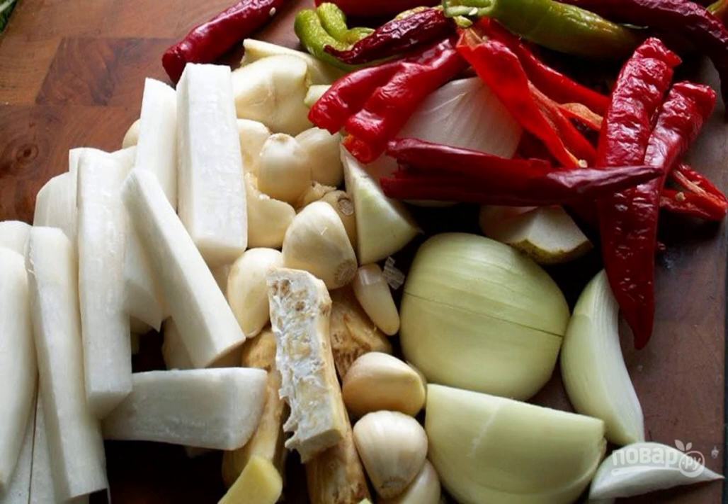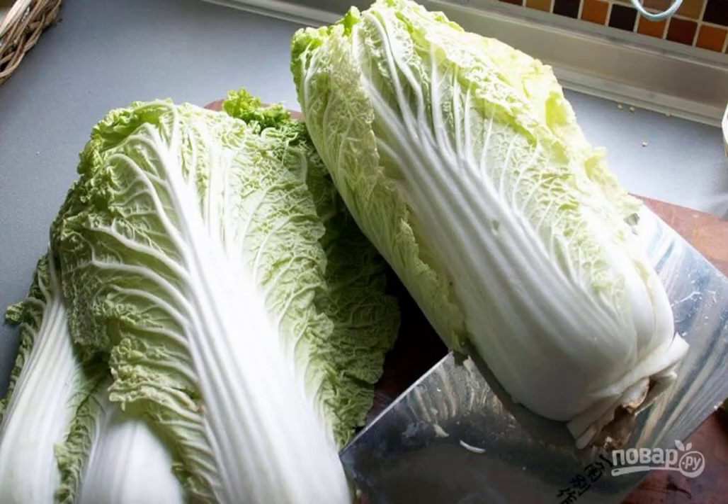All vegetables except cabbage: wash, peel, and cut into medium pieces, then turn all the pieces into a mash, for example using a meat grinder. Rinse the cabbage, remove the bad leaves, then cut it into thirds in the area of the base.